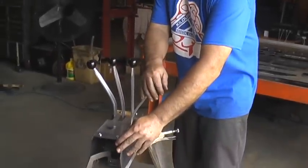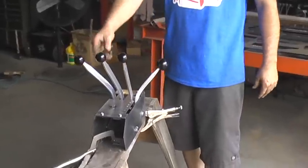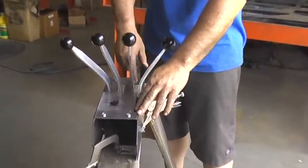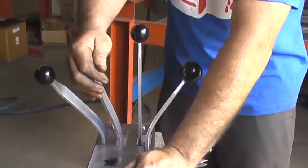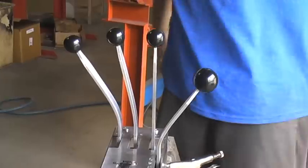Let's try that again. Right now we're in overdrive — we're going to pull it all the way down into first. Look at all those rods go down, they're ready for action. Here's your one-two, two-three, and three-four. Isn't that cool?